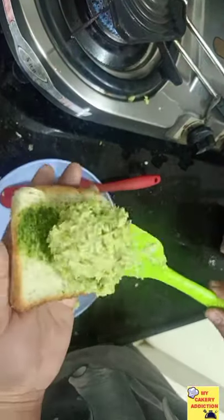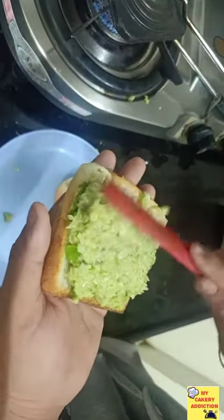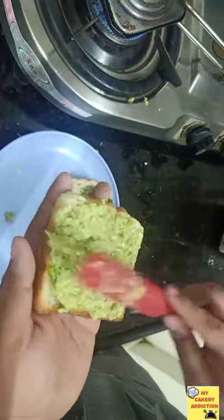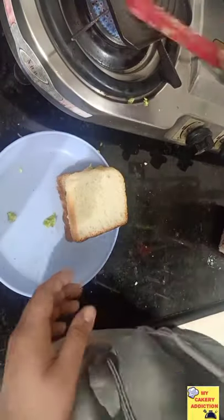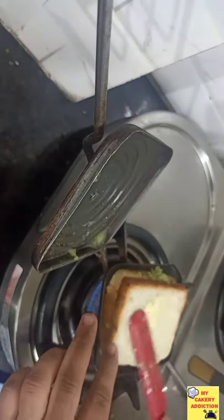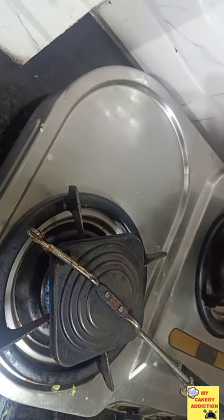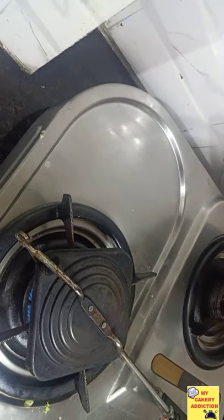Here you will fill it with a good amount of filling, because if you have less filling it will not be fun. If it is more, then you will just reduce it — no problem. Now we will cover it and toast it on both sides for around 15 to 20 seconds until it turns brown.